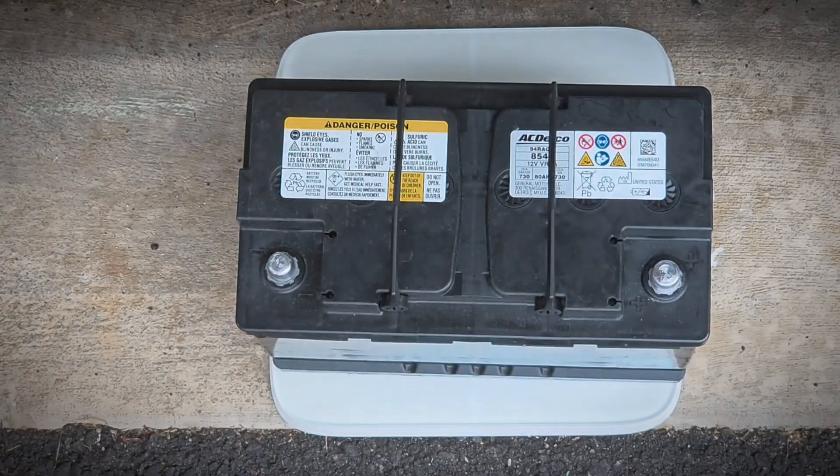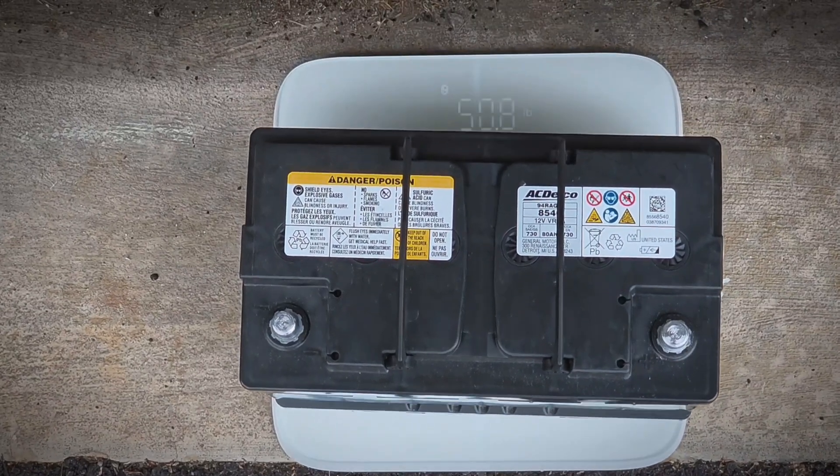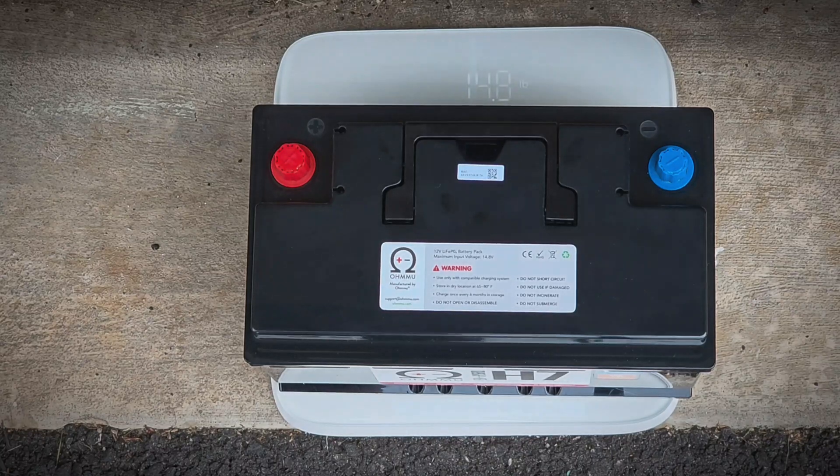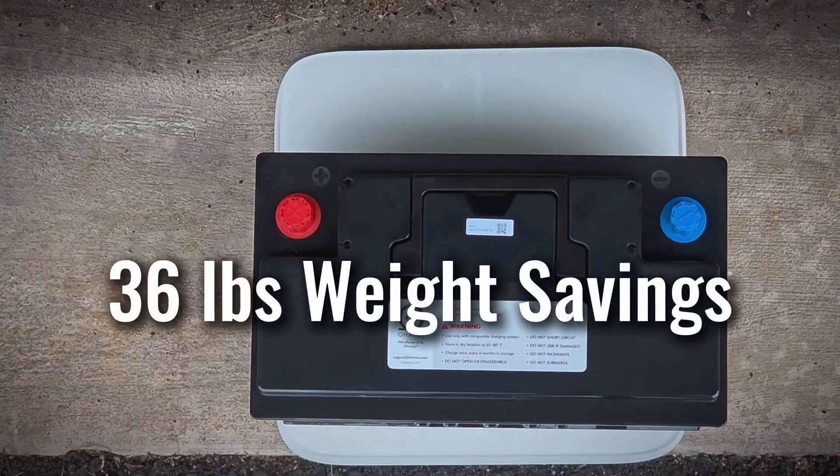To weigh the factory battery, it comes in at 50.8 pounds — pretty heavy. For the OMU battery, it's 14.8 pounds. So it's 36 pounds lighter. That's pretty significant.